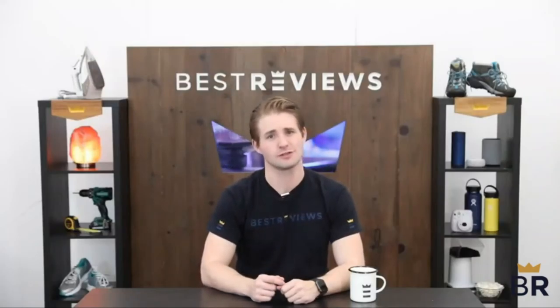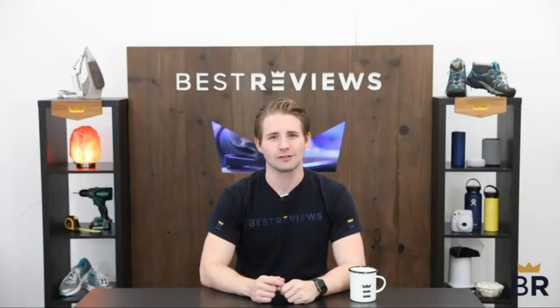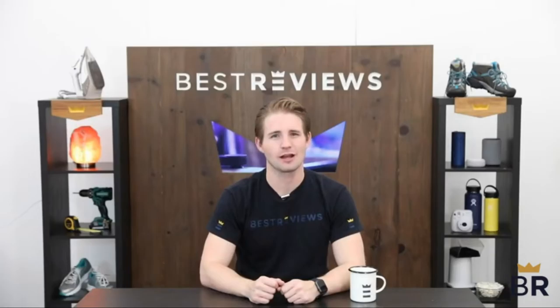We hope our expert research and testing notes will simplify your purchasing decision and help you decide which product is right for you. Thanks for watching and don't forget to visit bestreviews.com for more in-depth product reviews.